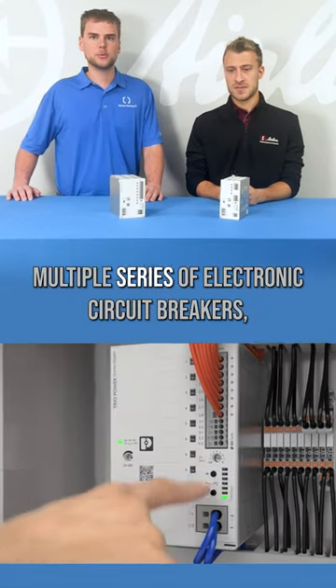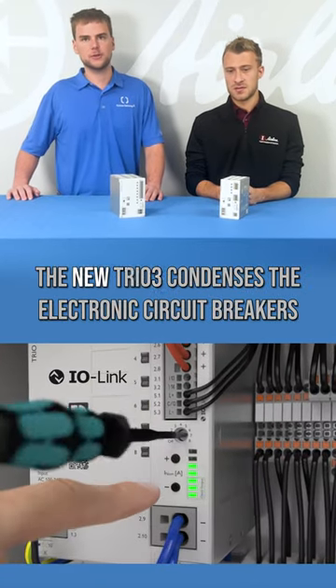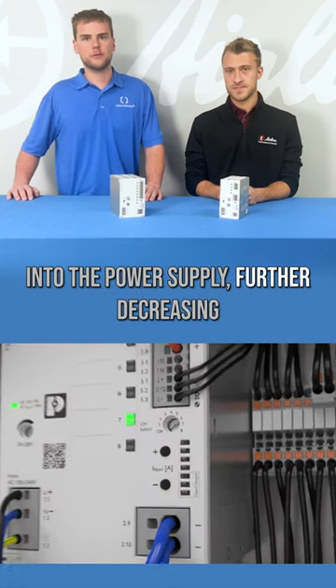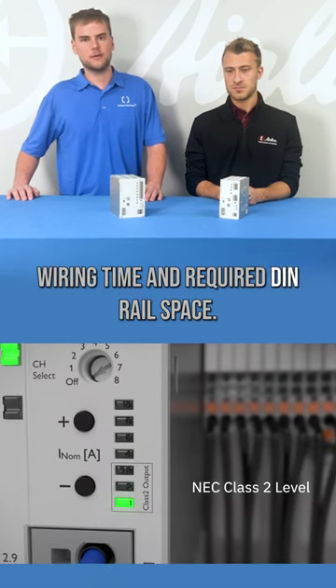While Phoenix Contact has multiple series of electronic circuit breakers, the new Trio 3 condenses electronic circuit breakers into the power supply, further decreasing wiring time and required din rail space.